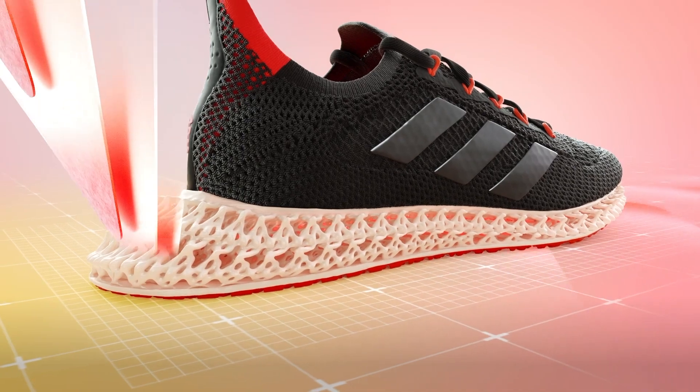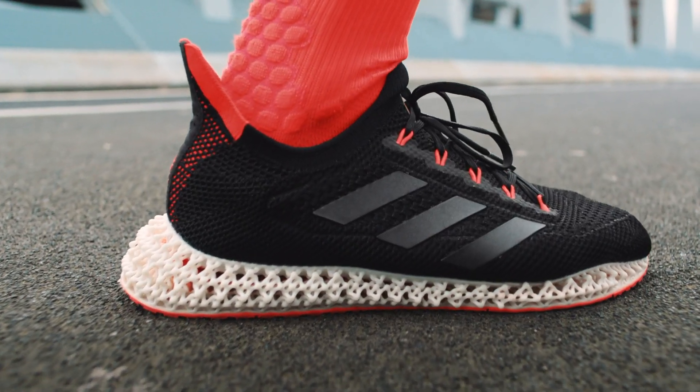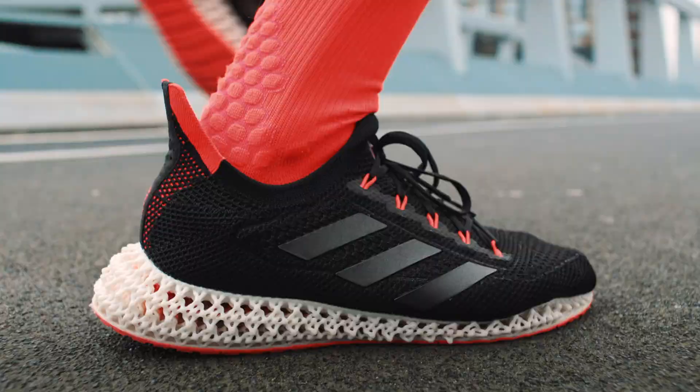Coated to compress in one direction only. Transforming vertical pressure into horizontal force. Shearing forwards so that you feel a smoother transition with every step.